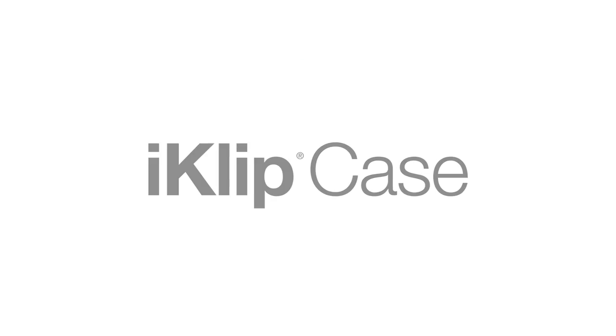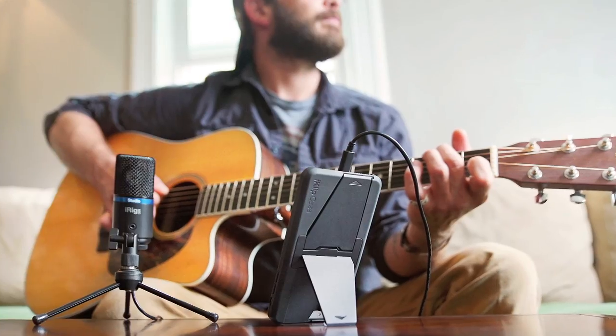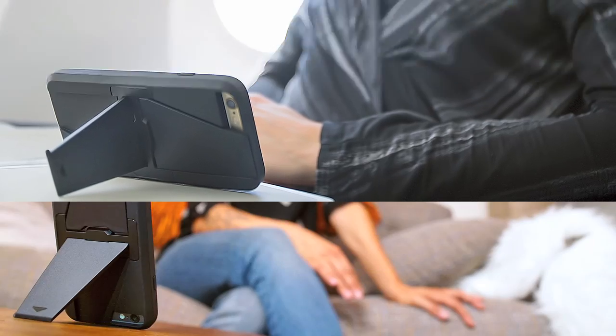Introducing iClip Case, the multi-angle viewing stand for your iPhone 6 or iPhone 6 Plus that's perfect for jamming with your favorite instrument, video chatting, watching movies, playing games, surfing the web, reading and more.